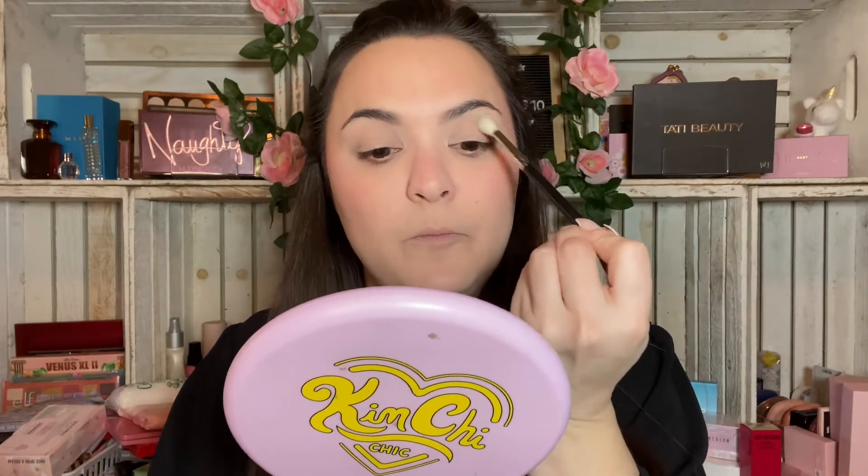I'm just going to start with the little light matte shade in the bottom corner on a regular fluffy blending brush and let's get to work. ColourPop shadow quality is generally very, very good. Green is never known for being the easiest shade to operate, but we're just gonna see how it goes.